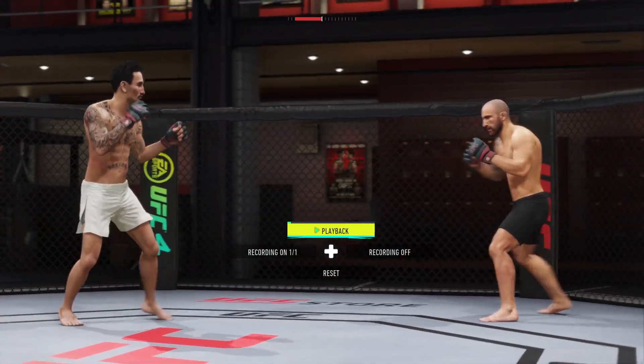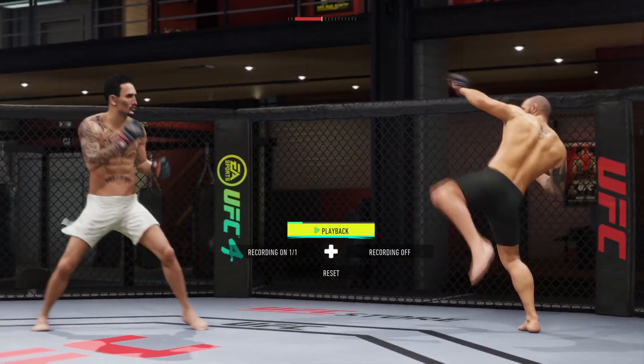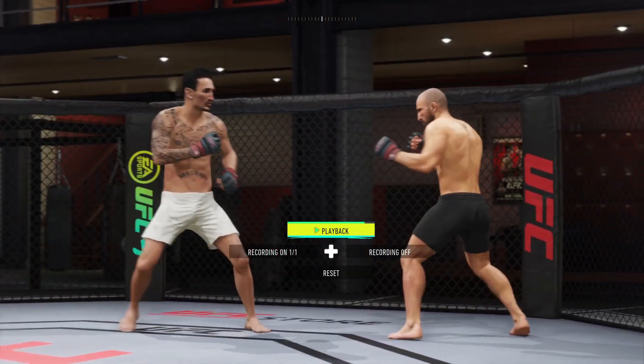In this video I will show you how you can duck a kick in UFC 4. It's quite easy and straightforward, so let me show you how.